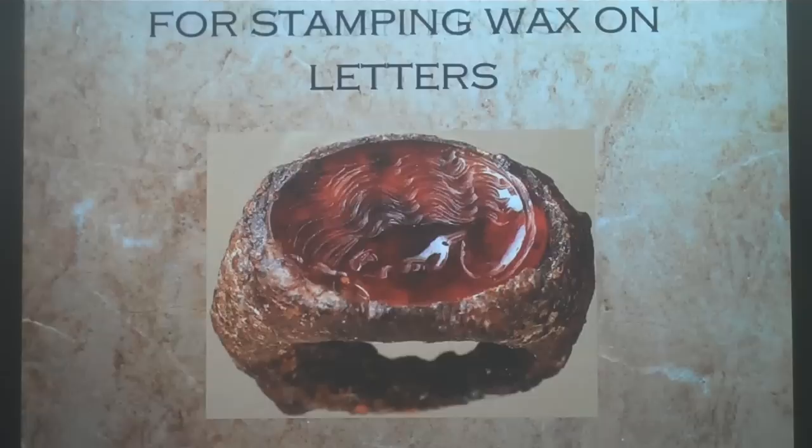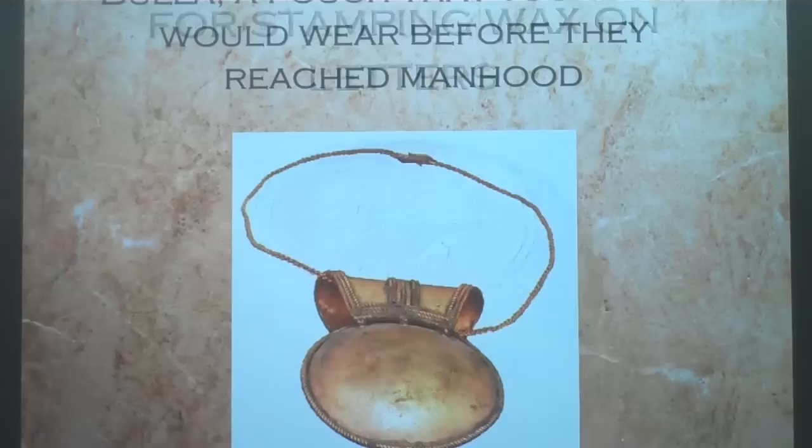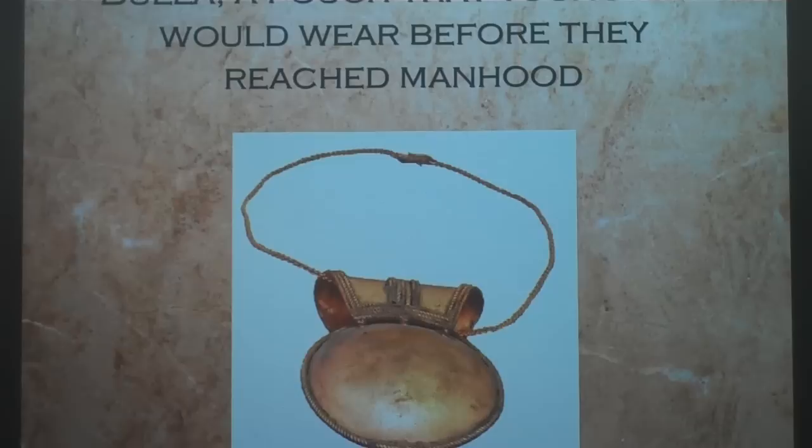Here are some rings — they had rings, and you can still find them. Here's a signet ring, which was very important for Romans as they would seal their letters with it. Another important piece of jewelry was the bulla. Young men wore this — it was a special pouch that would have charms in it, worn around the neck as a way to ward off evil. Once you took off your toga praetexta and became a man, you would dedicate the bulla to the gods.